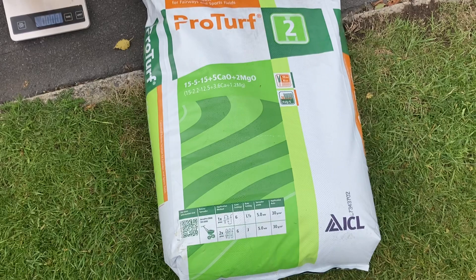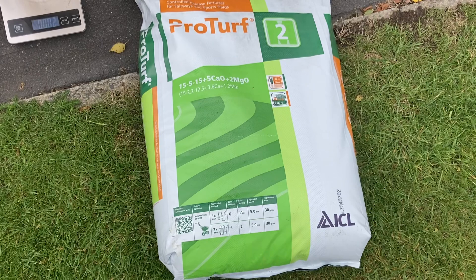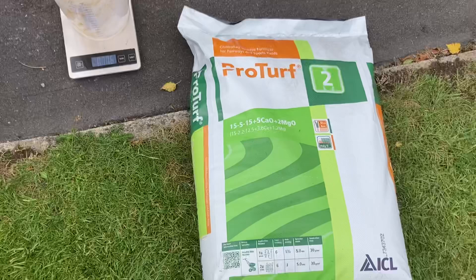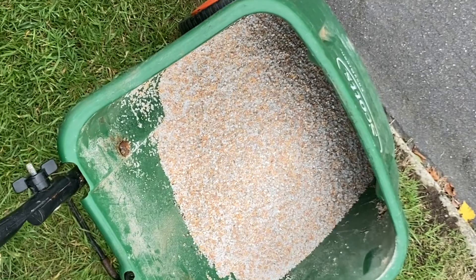So I've got my scales with my jug and the 15-5-15 with the calcium and magnesium. That's going to give us a bit more of a green-up, because magnesium is the atomic core of grass — every living thing has an atomic core of a metallic element, and for grass it's magnesium. That's why magnesium gives you a nice green colour.